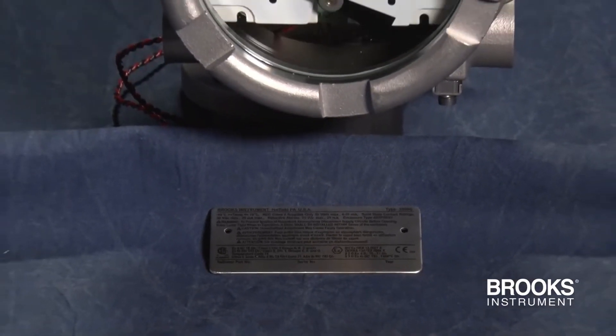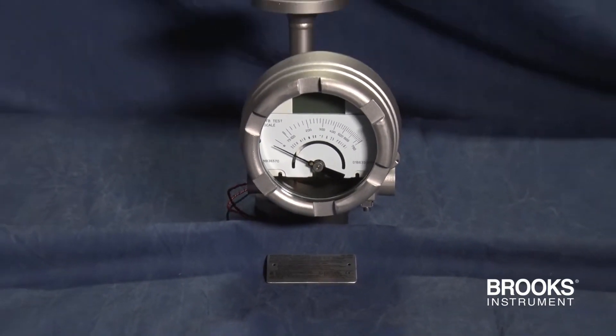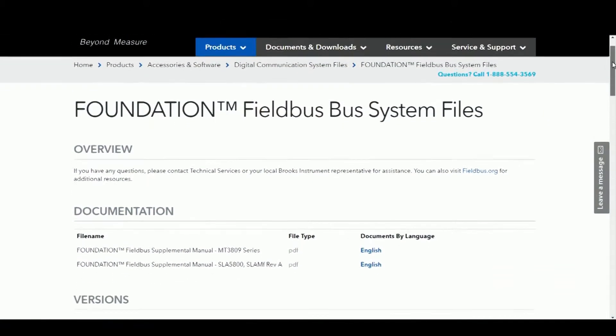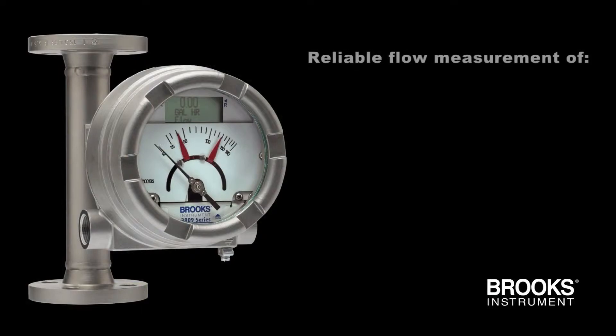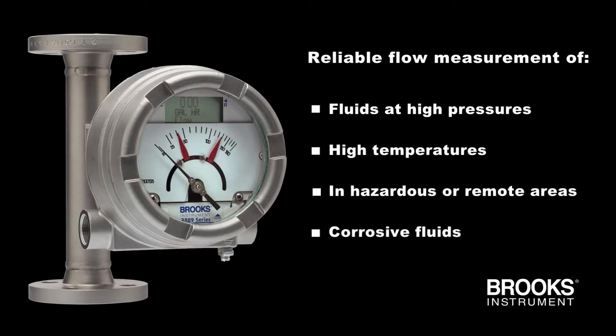The MT3809 with the Foundation Fieldbus Transmitter is registered with the Fieldbus Foundation. Access the device description files on our website to set up a connection from your control system to the MT3809. The MT3809 provides reliable flow measurement of fluids at high pressures, high temperatures, in hazardous or remote areas, and for corrosive fluids.